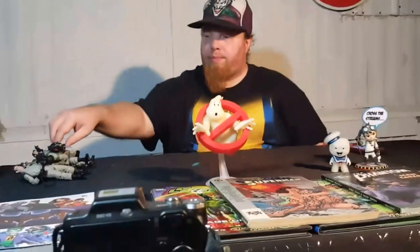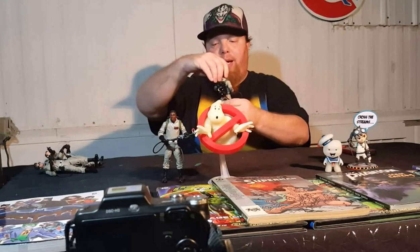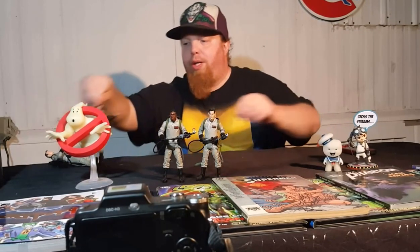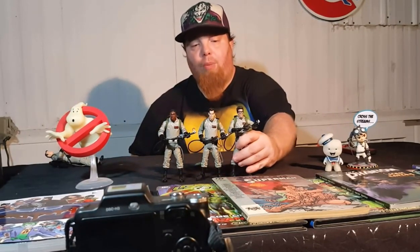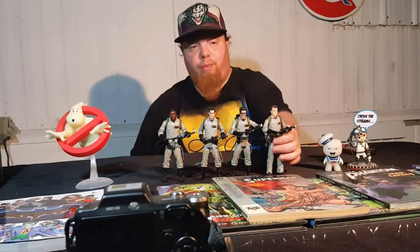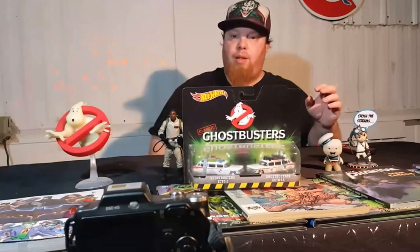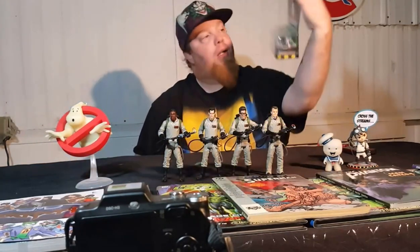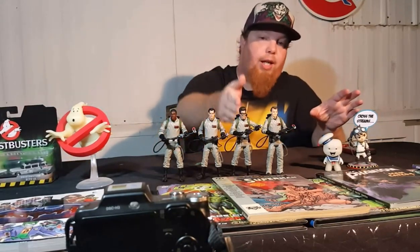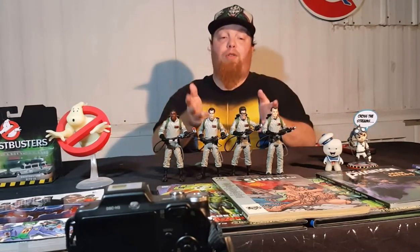Ghostbusters classic versions from Mattel. These have been out since the new Ghostbusters reboot came out. They're still showing up in Walmart — I think that's the only place I've been able to find them. I haven't even seen them at Toys R Us, so these might be Walmart exclusives. The hardest one to find is Egon. The second hardest would be Winston. I find Peter and Ray all the time — those were the last two figures I picked up.